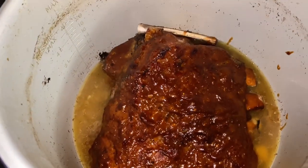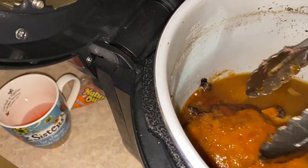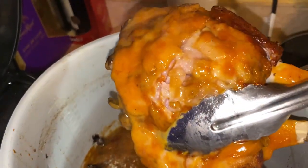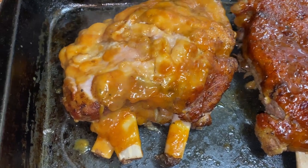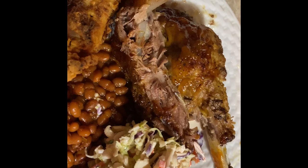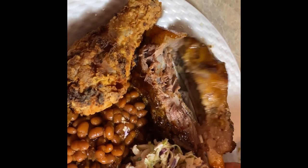Look at that! I used a different barbecue sauce on the smaller one — the yellow barbecue sauce is the one I used. This would also be a great Super Bowl meal or snack for game day. And this is what we had for dinner that night: some baked beans, fried chicken legs, the barbecue ribs, and coleslaw on the side.